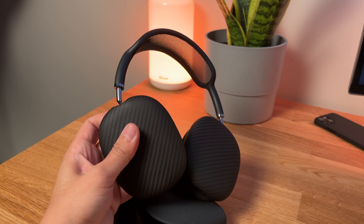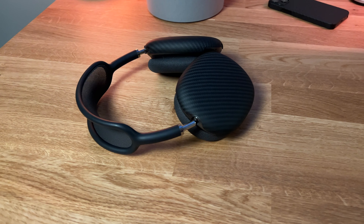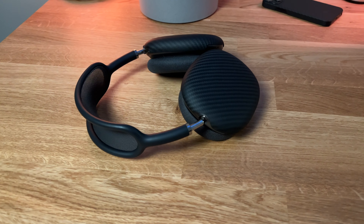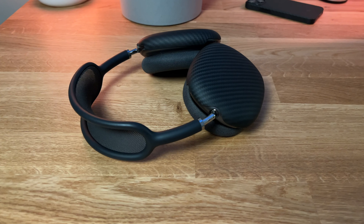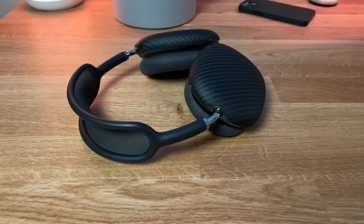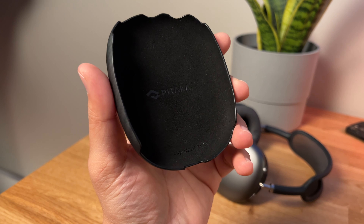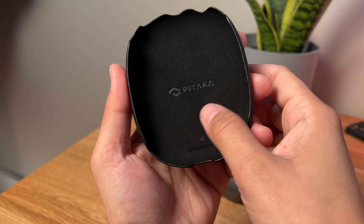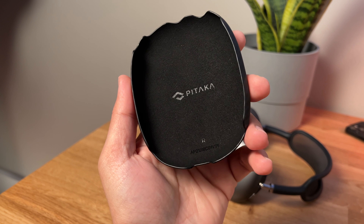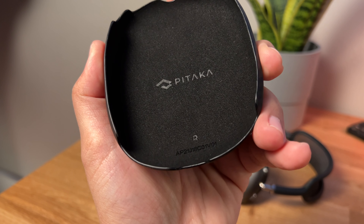But now with these shells on, I can rest assured that not only do they look stylish and awesome — just like all other Pitaka products — but they also protect from scuffs and scratches. I don't have to worry about leaving these on the desk. Looking at the shell itself inside, you've got this soft-touch lining, so it's not going to scratch or scuff your AirPods Max in any way.